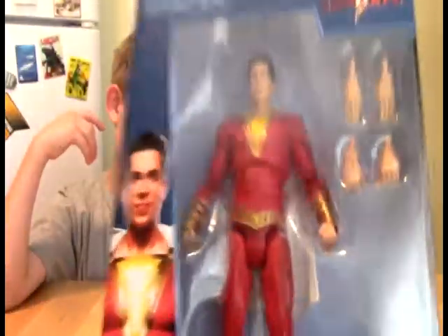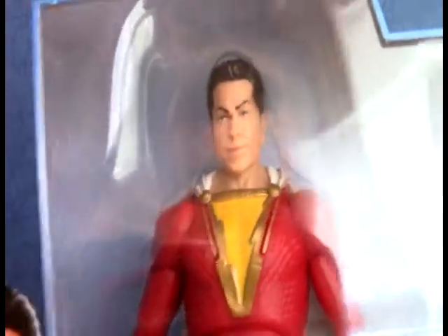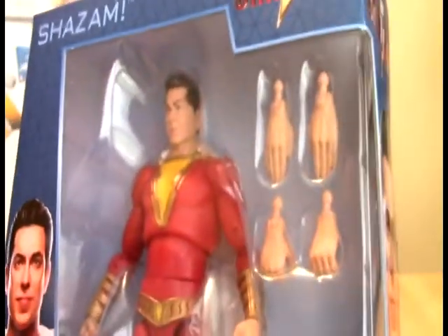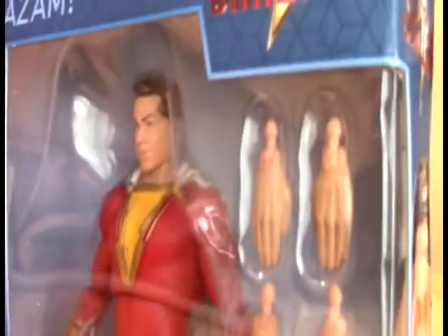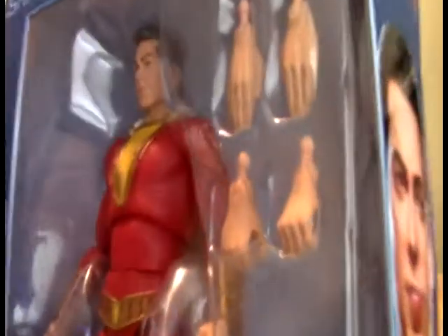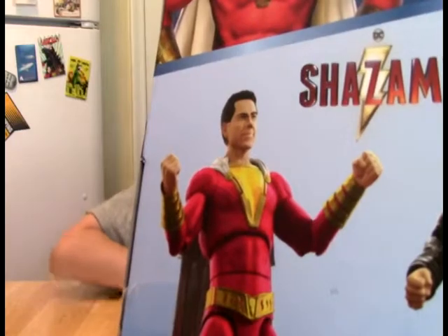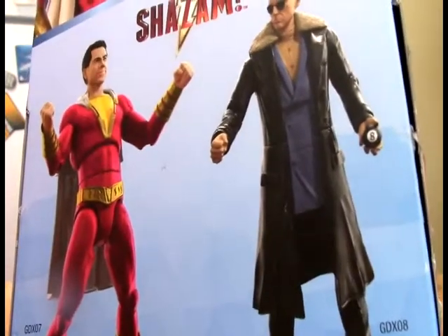Okay guys, real quick, here is a look at the box. There we have the kind of smirking face of Zachary Levi, who played Shazam in the movie. He's got multiple hands — you can see the articulation right there. These must be flying hands, and then these are grabbing hands, and he's got his fisties. On the back you can see him with his fisties and a slightly different expression on his face. And Dr. Sivana — it's a really good Dr. Sivana, I would say. And his magic hate ball. That's cool.